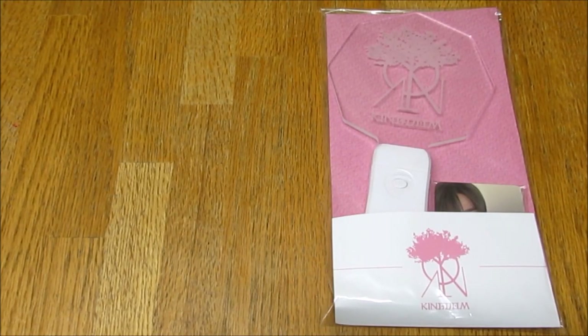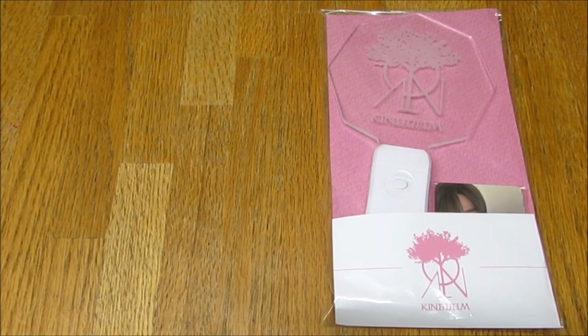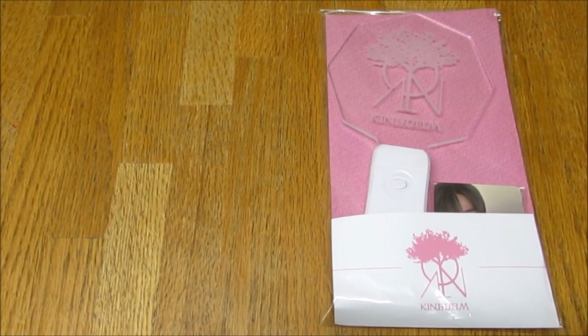Hello everybody, so today I am unboxing Kingdom's new acrylic lightstick that they have released. What Kingdom have started doing is releasing lightsticks for each of their albums, which I think is a very cool concept. This one goes to Mujin's album. They started doing it with Louie's album, which was the album before this one. It did kind of bug me a little bit that they started doing this because their albums are in parts, and they started with part five. I wish they had done it for all of the albums — that makes more sense to me — but oh well, it is what it is.